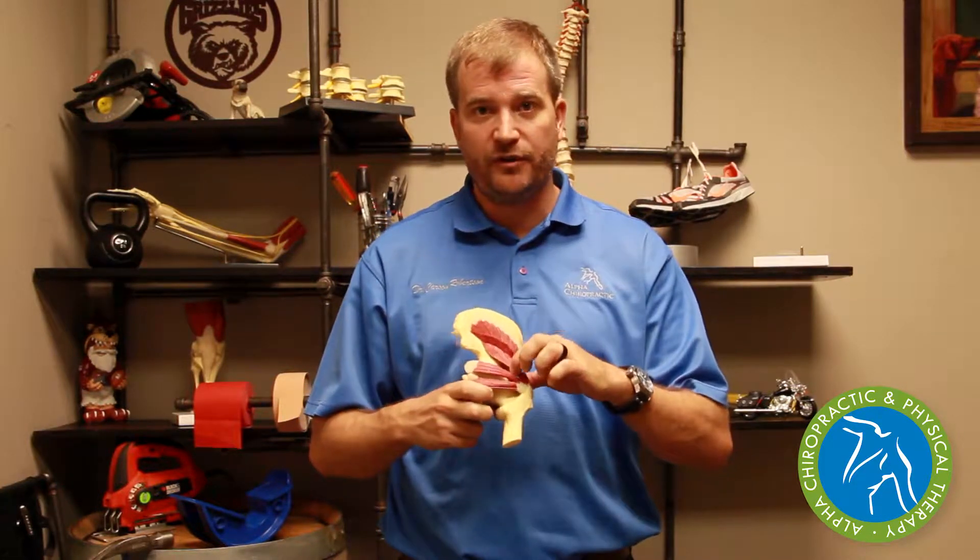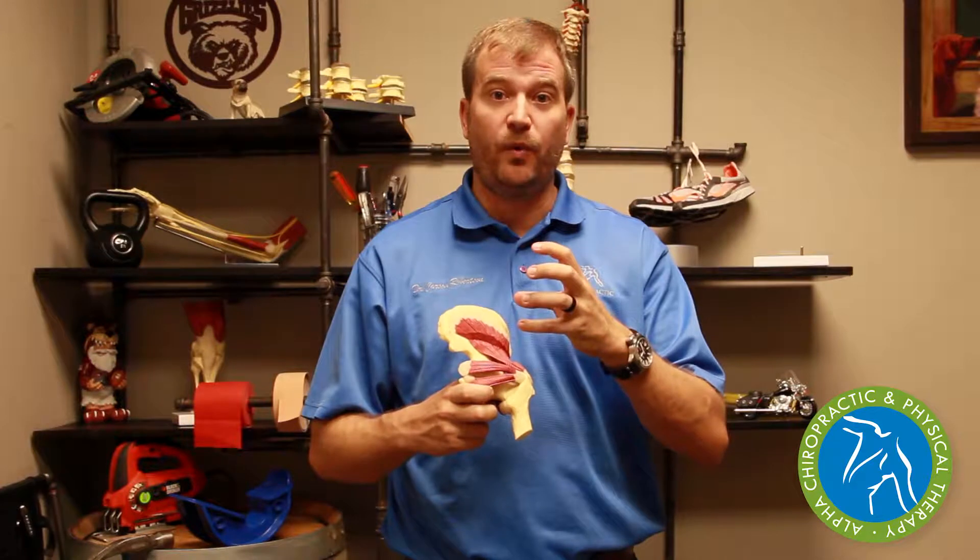Hip bursitis is a common condition. A bursa is a little fluid-filled sac that allows muscles and tendons to slide across the top of it without producing friction, irritation, or damage to the tendon. But every once in a while that bursa is overwhelmed and it starts to swell up and become sore and painful. And now every time that muscle contracts it's compressing that bursa and you're feeling the pain.